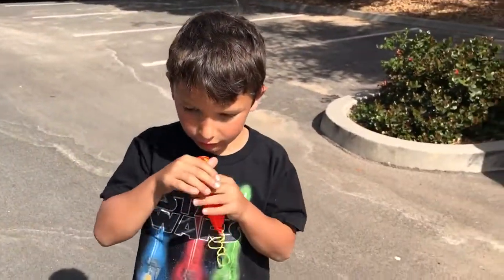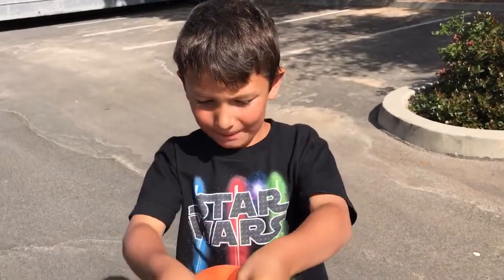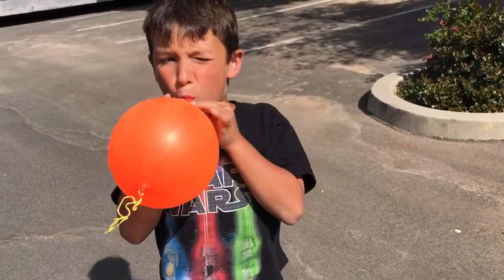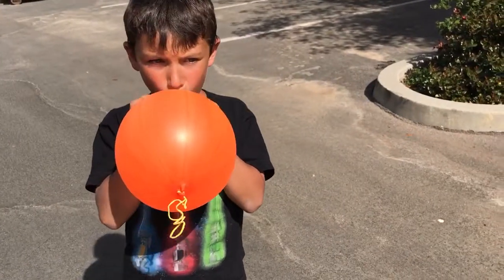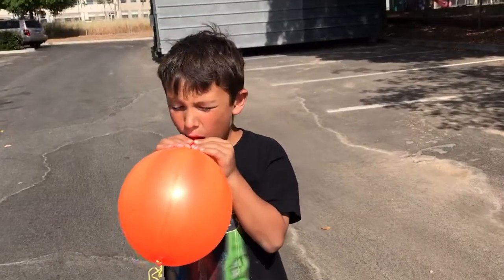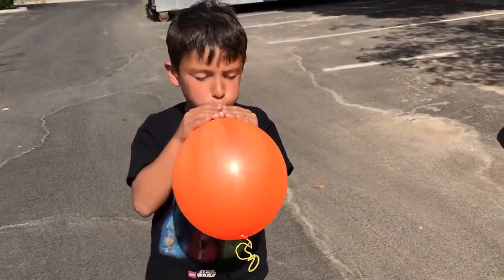So first, you blow it up. I know most of you guys know how to do it. Just like that, you want to blow it up until you think you want to stop. You don't want to blow it up too big, because if you blow it too big, it's hard to tie it. So just about like... this size.